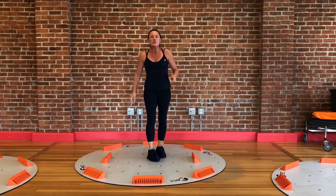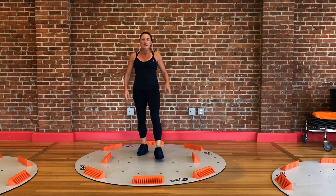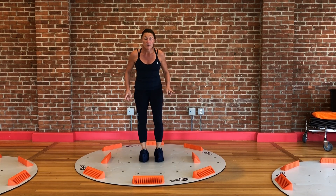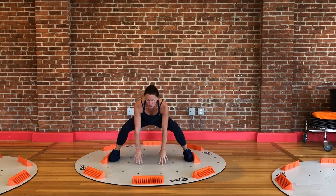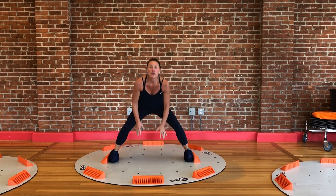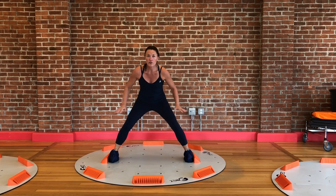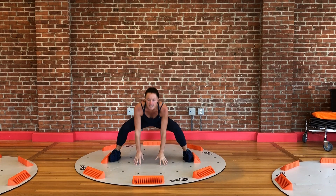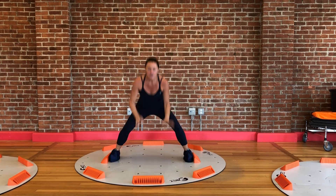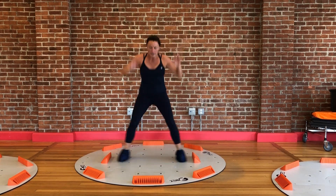That's exercise number 2. Exercise number 3 is my sumo squat, which happens without a jump here on the 3x slide. So I'm going to slide them out, use these stability blocks really for support so that I'm safe and know I can't go out any further, reach towards the ground, and slide them in.